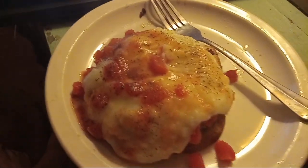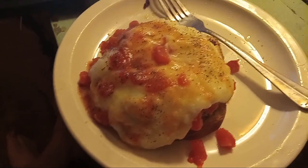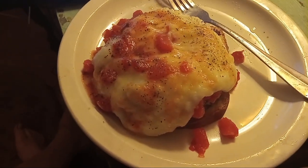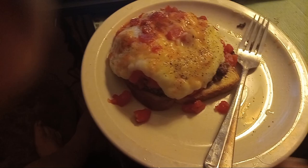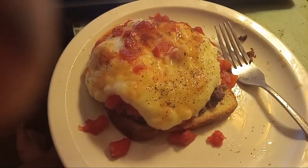Something my mom calls Swiss steak — we've got a hamburger on a piece of toast with mashed potatoes and diced tomatoes on it. Whatever you call it, it's a nice quick meal. There's the hamburger, diced tomatoes, and everything. Catch you on the flip side.